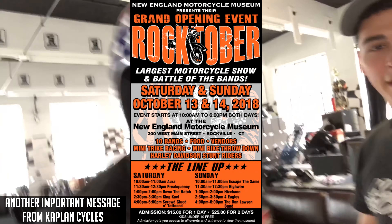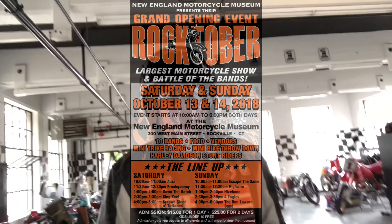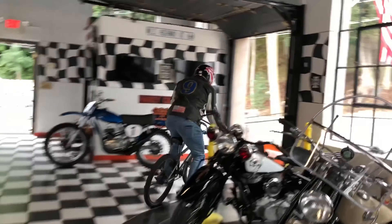October 13th and 14th — Rocktoberfest down here at the New England Motorcycle Museum. It's a grand opening event with battle of the bands and the largest antique motorcycle show. Kaplan's got his new outfit on too, buddy, so it's about to get real. You know when I break out the helmet, it's time to send it!